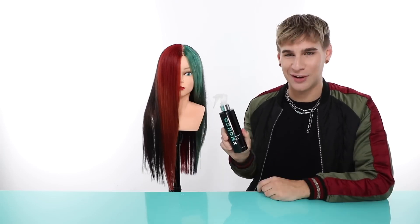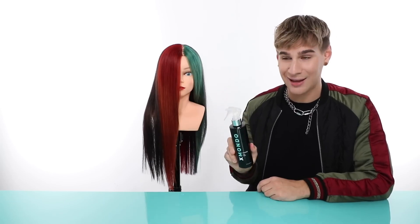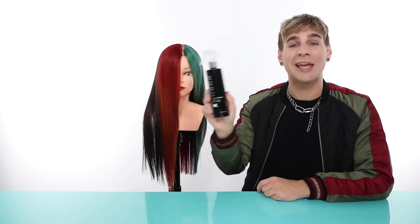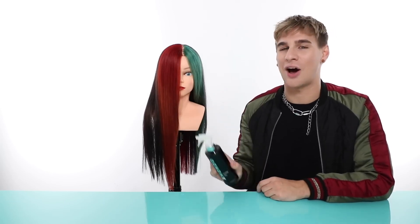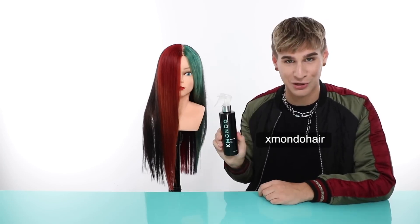You can find out more about Force Field on our website at xmondohair.com — it'll be linked below. It's not released yet, but it'll be released soon. You can keep up to date with new product launches on our Instagram page xmondohair. Follow us there to find out when this product is launching.